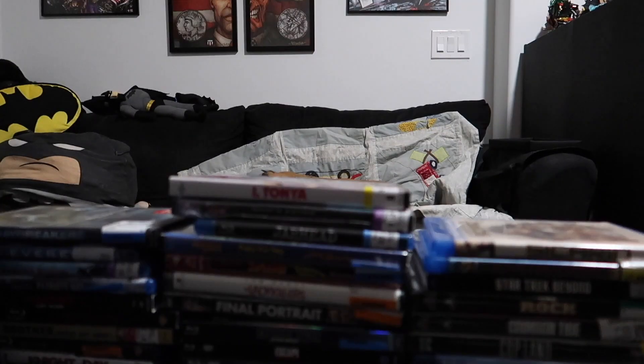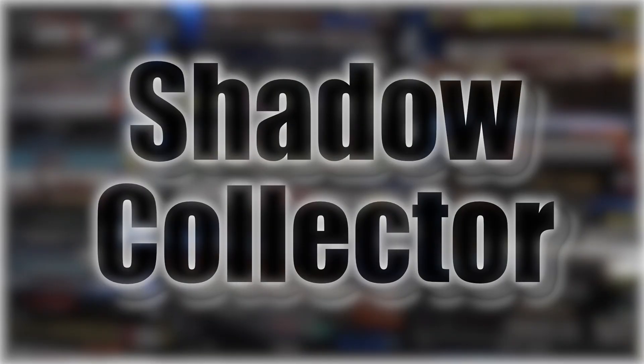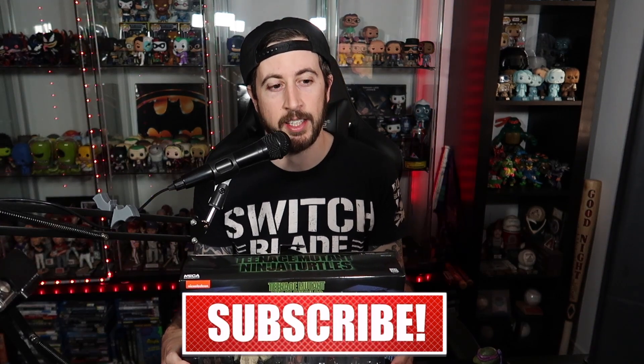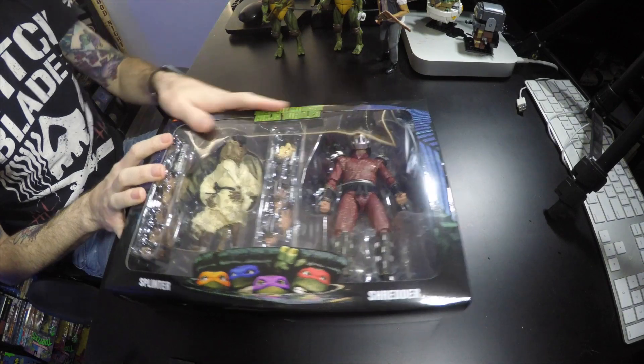Hey guys, welcome to a new unboxing review here. Shadow Collector here, AKA Jason, and I have a new unboxing slash review for you guys. If you guys have been keeping up on all the recent videos, I've been slowly but surely chiseling away at the NECA Teenage Mutant Ninja Turtles movie line. I got a new one here, just came in from Makari. This is the Splinter and Shredder 2-Pack.